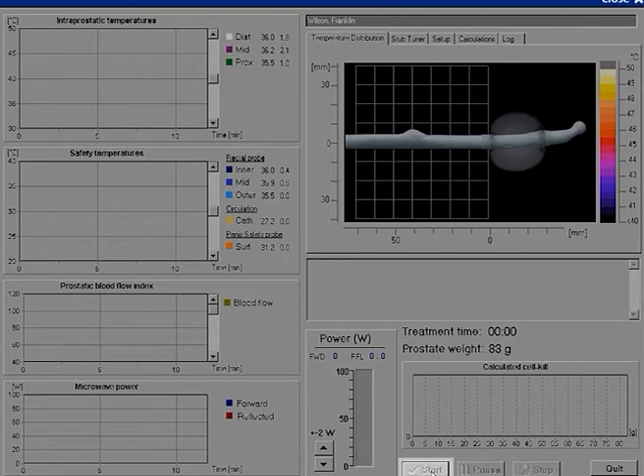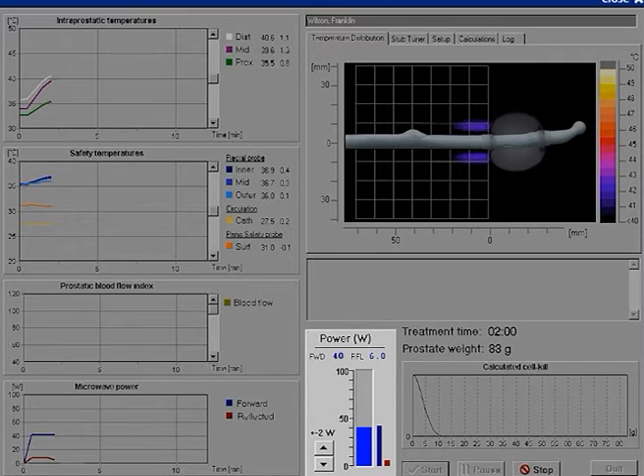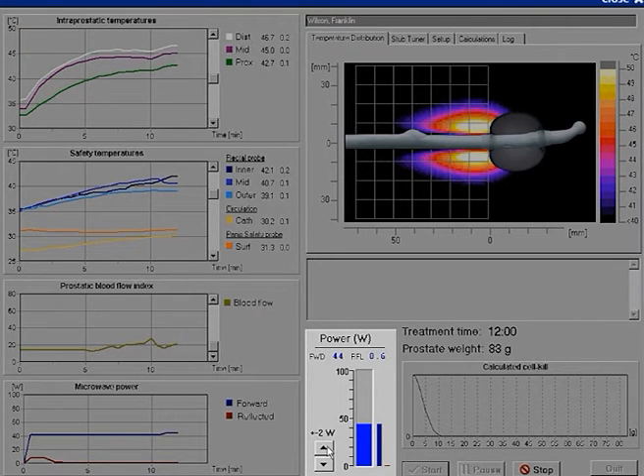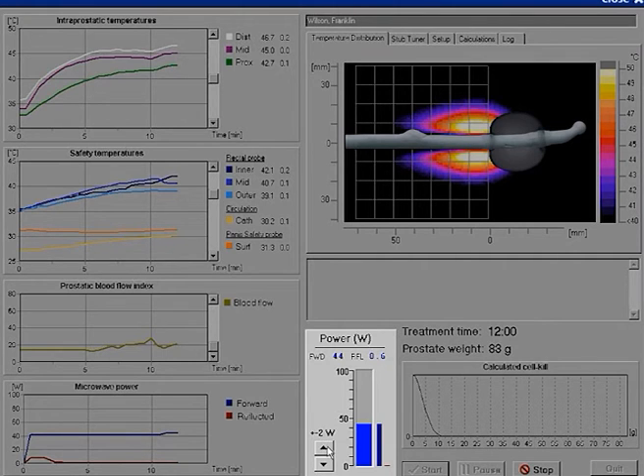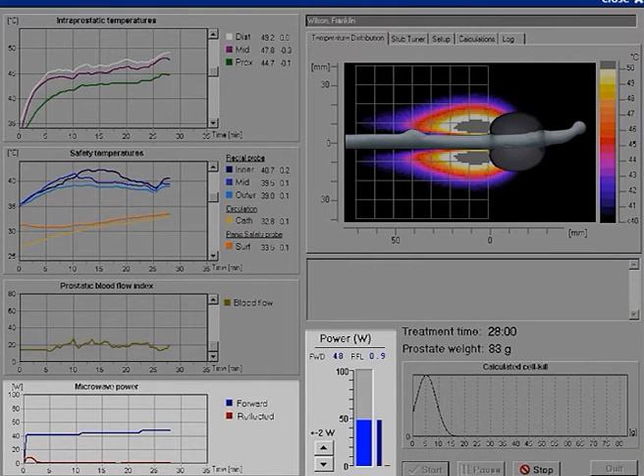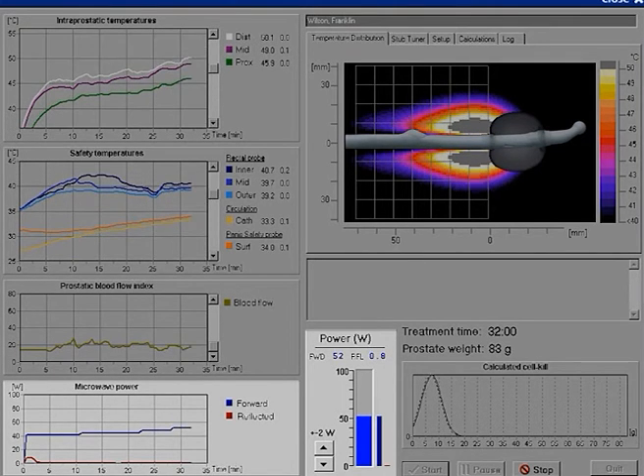The treatment is started by clicking Start and activating the microwave effect. The essential treatment strategy is to reach therapeutic temperature, approximately 55°C, with the least possible microwave power level and shortest time. The microwave effect is changed by clicking on the arrows in the Power field, in 2-watt increments. Start the treatment at 20 to 40 watts. The IP temperature gradually increases while it takes some time for the blood flow to decrease. Gradual raising of the microwave power follows until the IP temperature has reached therapeutic levels around 55°C.